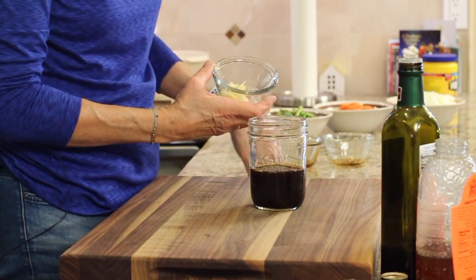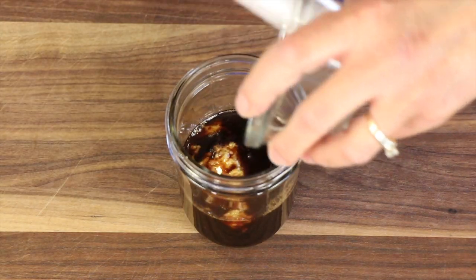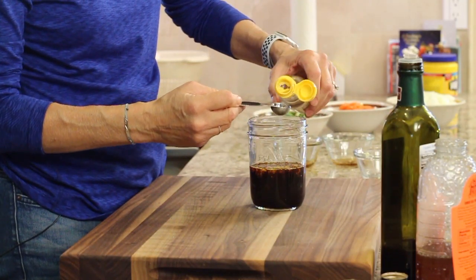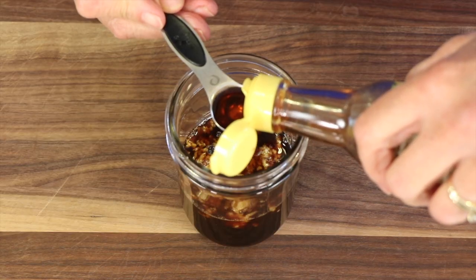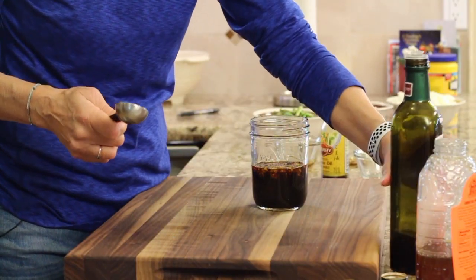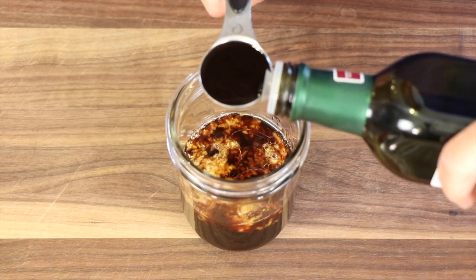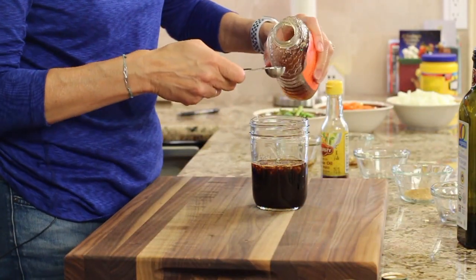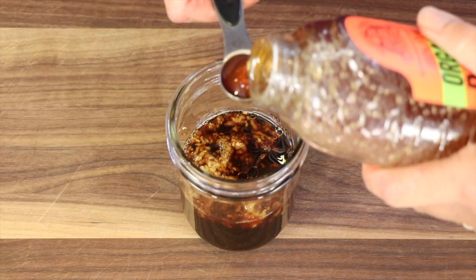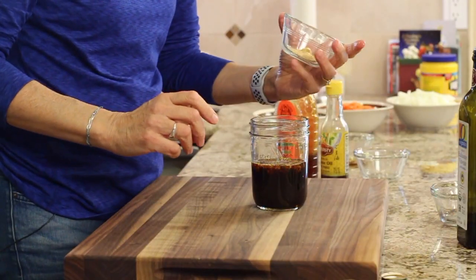We'll add our garlic — I have some minced garlic here. We're going to add a teaspoon of sesame oil, which adds tremendously good flavor. I'm going to add some balsamic vinegar, and to sweeten it up we're going to add just a little bit of honey.